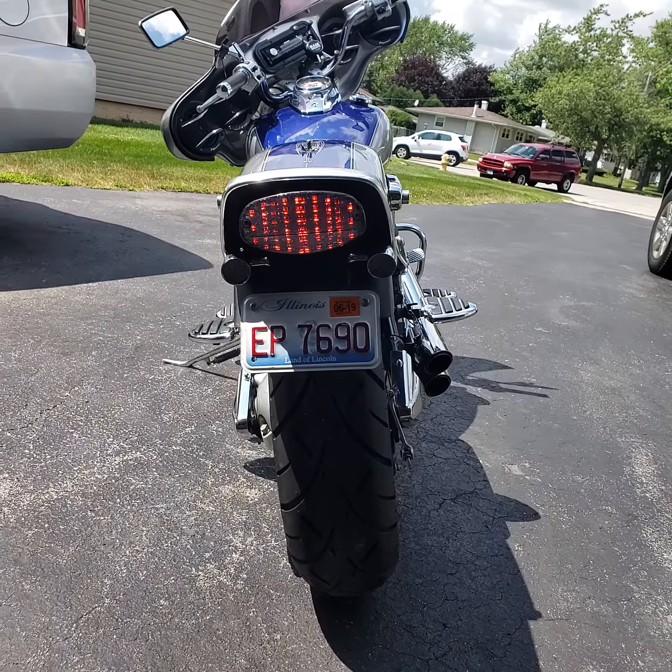This is the LED tail light that I have put on. Some more of the chrome. I put a big air intake, got it re-jetted. I have the LED pods on there also for the glow lights for when I'm riding at night.